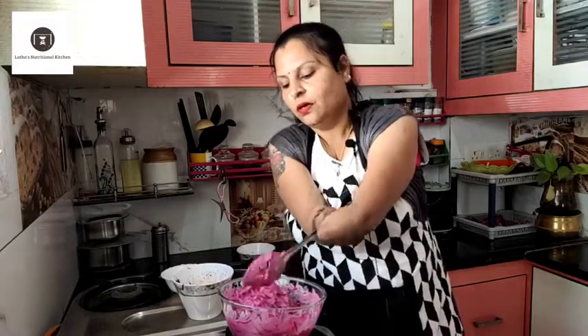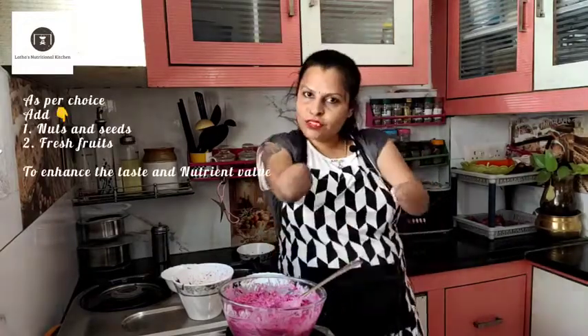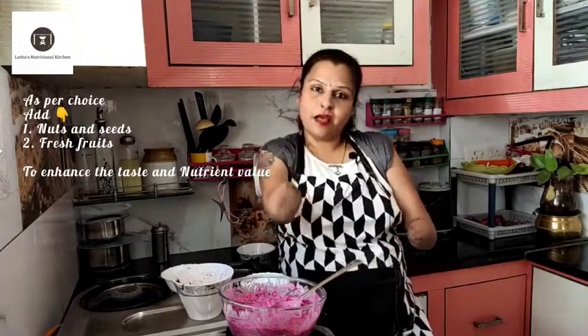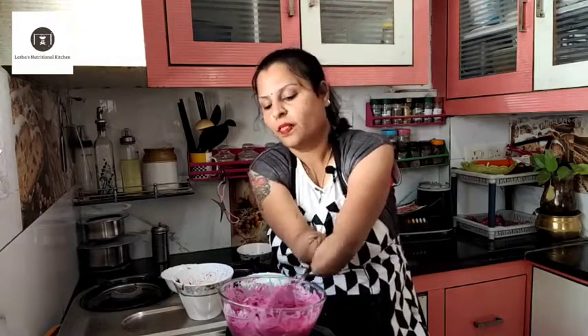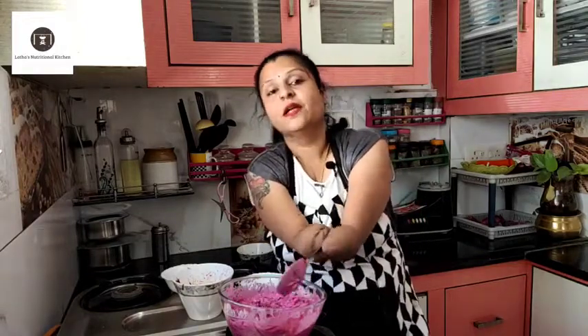I want to add some nice fruits — beetroot has a little sweet flavor. Gajar too. You can add grapes, pomegranate to make it colorful, strawberries in season, apples chopped, raisins, and seeds like roasted flax seeds, walnuts, and pumpkin seeds. Beetroot is a raw vegetable — raw vegetables are full of fiber, which is very satiating and filling for a longer time.